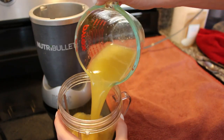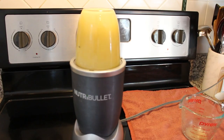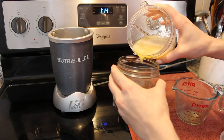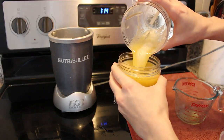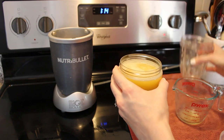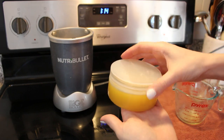Now we're going to put it in a blender and blend this together for about two minutes. Then you're going to pour it into your container. It's best to use a wide container rather than a deep one, so that your hands can run over a larger part of the surface. And we just set that to cool.